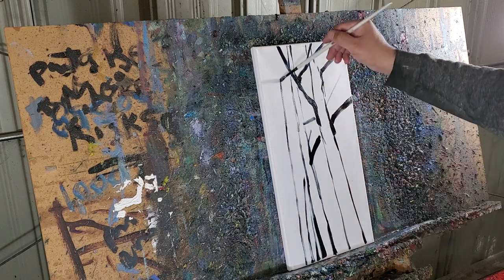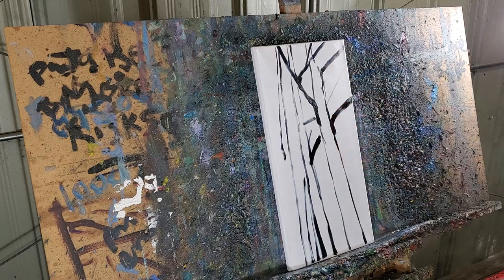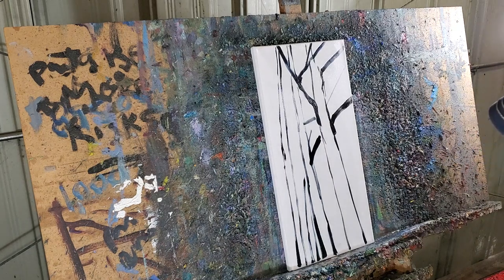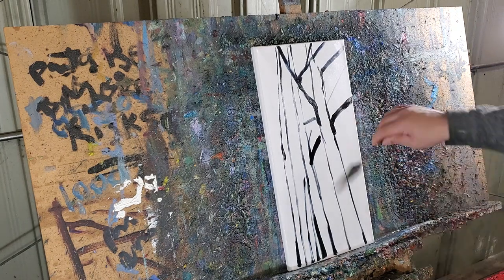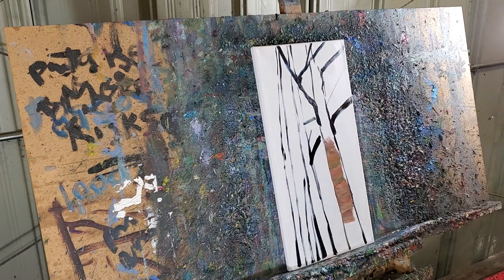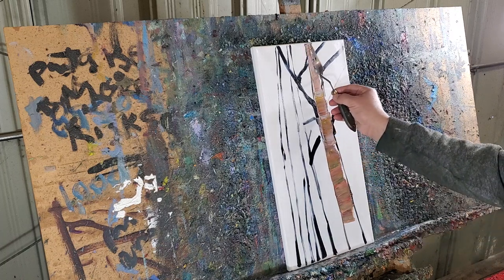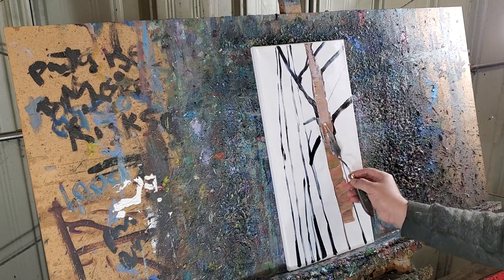I don't want to overwhelm myself with the work. Too many artists find themselves overwhelmed very fast because they don't keep it simple, and also because they try to do everything with the same tool. I recommend changing tools. I started with the brush and now I'm moving to a palette knife. Also, if you have to cover a large area, use a bigger brush — change it accordingly.